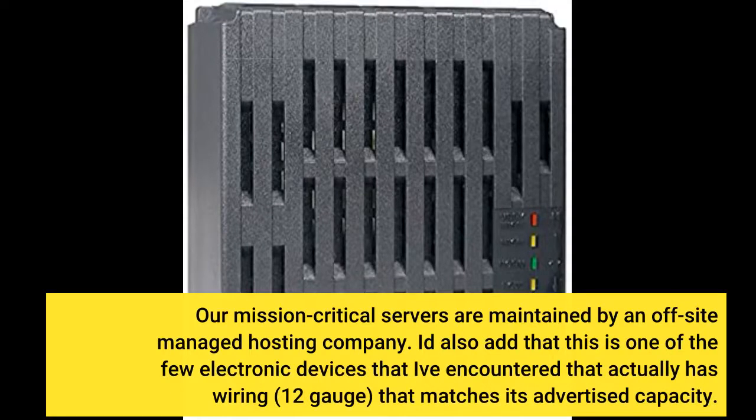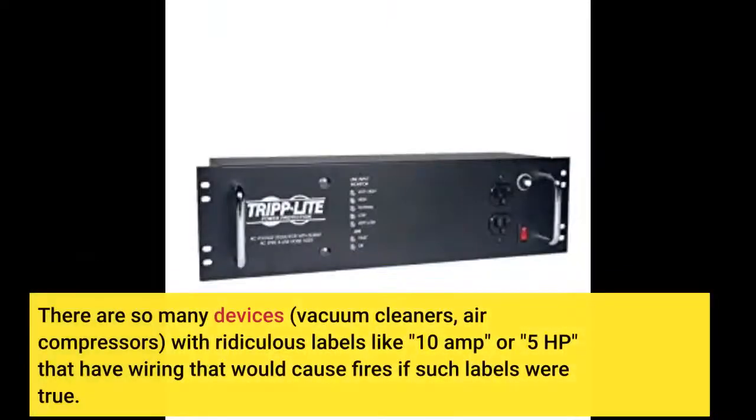I'd also add that this is one of the few electronic devices I've encountered that actually has wiring — 12 gauge — that matches its advertised capacity. There are so many devices, vacuum cleaners, air compressors, with ridiculous labels like 10 amp or 5 horsepower that have wiring that would cause fires if such labels were true.